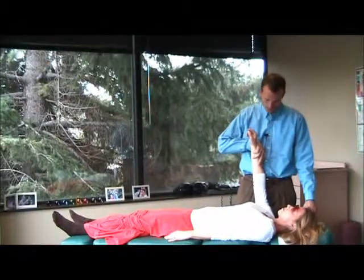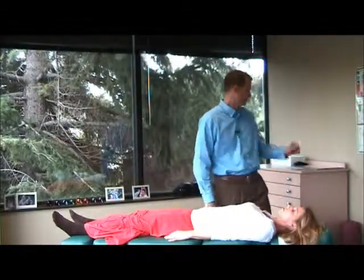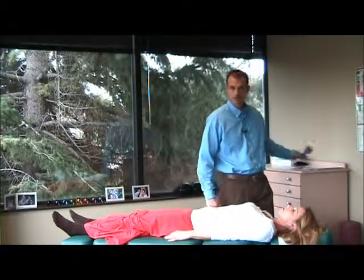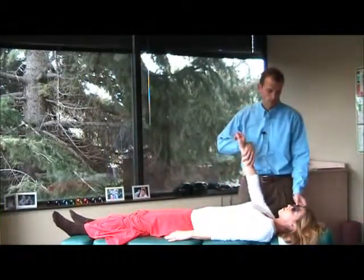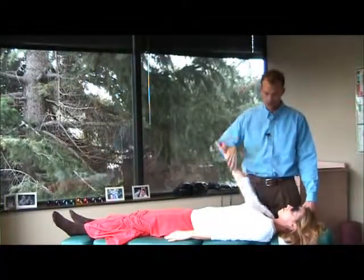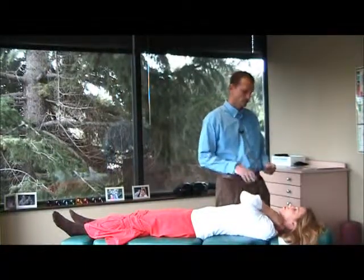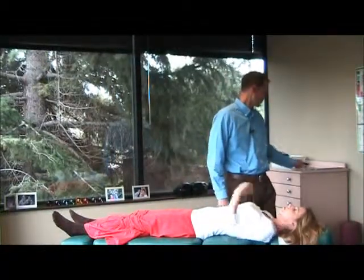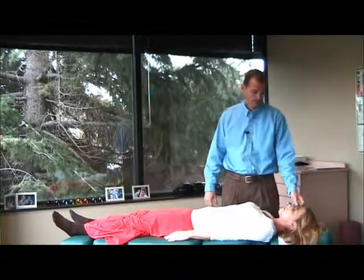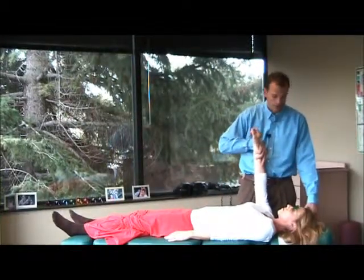So we start off with colors over both eyes. Red over both eyes didn't do anything for us — no weakening of a strong indicator muscle. The blue, which looks more like a purple and is 440 nanometers, does weaken us. We'll do the green just to check — it's usually only one. Good, so it's one color.